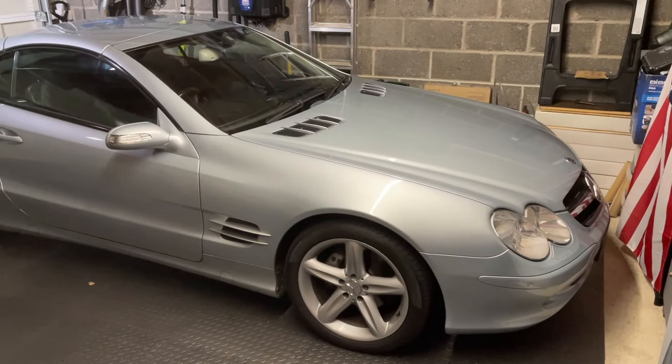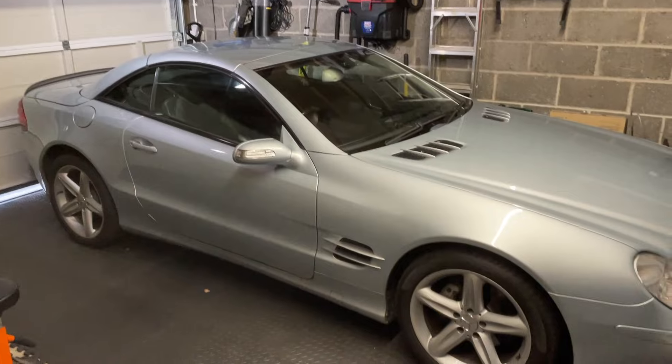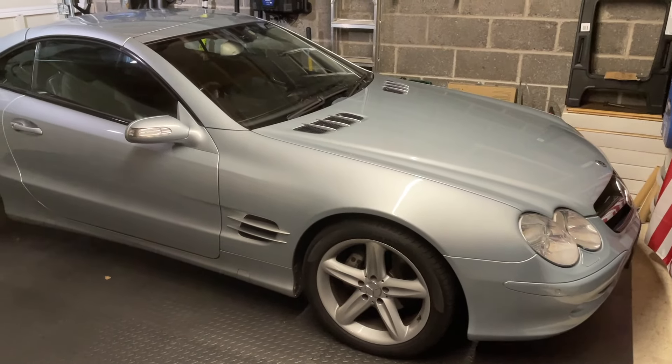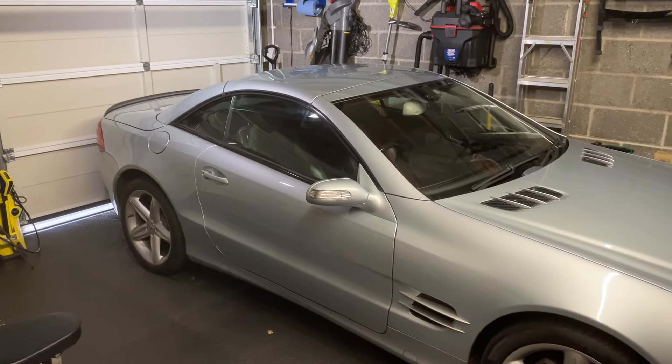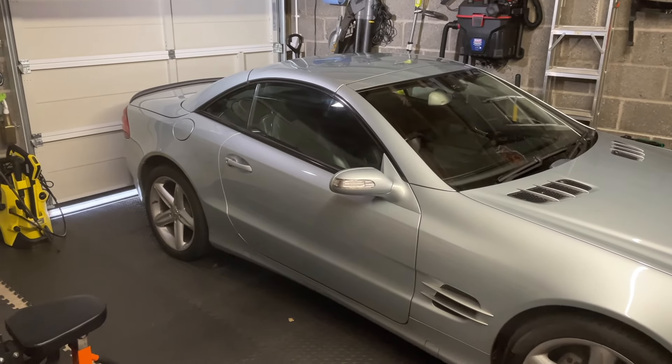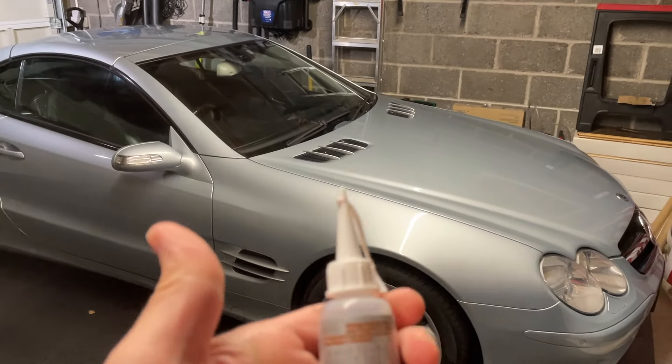Welcome to another video from Auto Garage Life. Today we're doing another winter maintenance job on the Mercedes SL — lubricating all the seals that make up the convertible top, the trunk, and the doors.